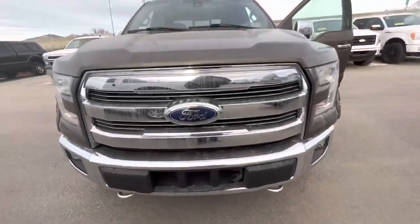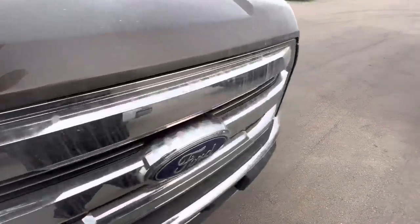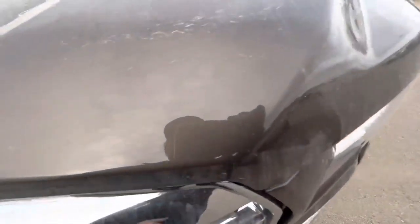Body lines match up really well. This truck did come out of Canada, so it does have this engine block heater. You do see a little bit of what I call road chatter — a little bit of rock chips in the paint — and that kind of continues throughout right there.